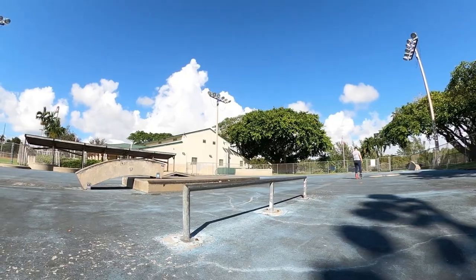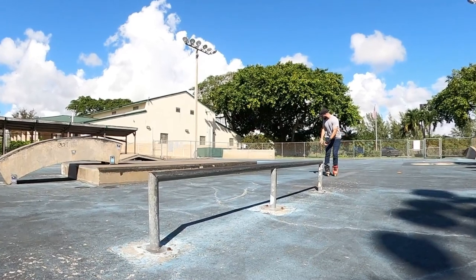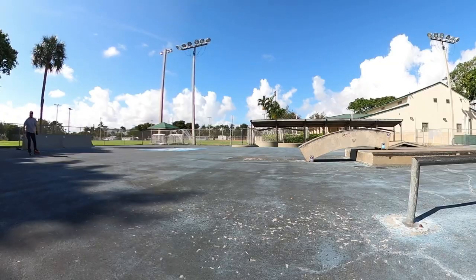For those of you who don't know, a full cab is when you spin backwards onto a grind. A full cab is a fakie 360 onto a grind, and a half cab is a fakie 180 onto a grind.